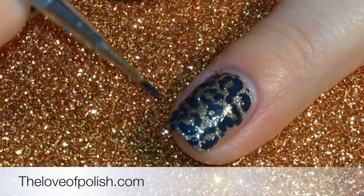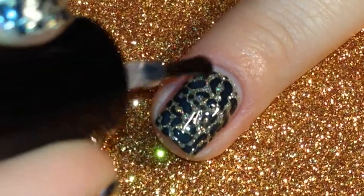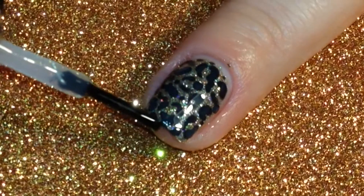When I had the nail looking how I wanted, I let it dry for just a minute or two and followed it with a layer of quick dry top coat. And that's it! Thanks for watching!